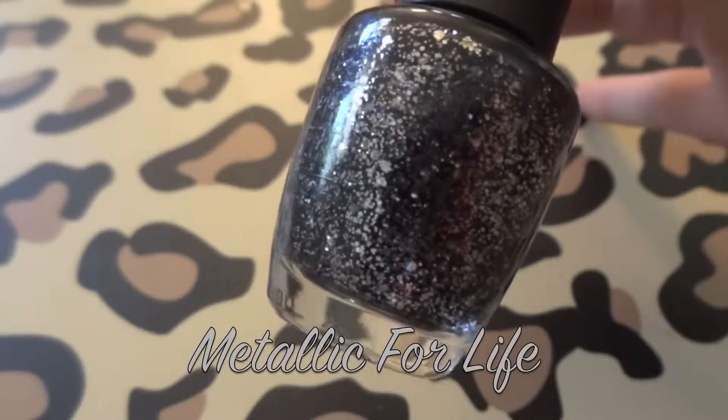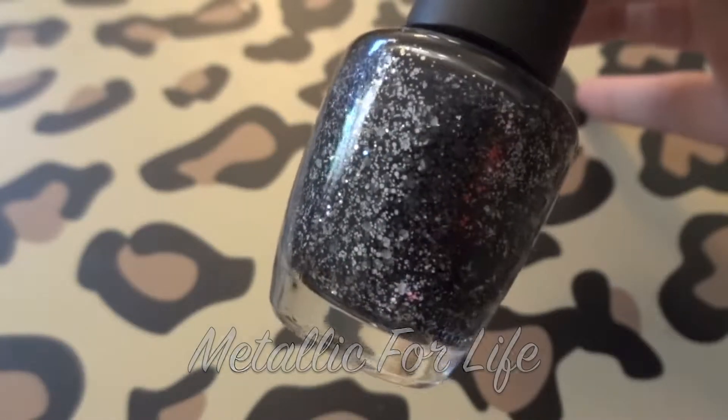I hate blues that stain your nails because I don't like to add the extra step of putting a base coat on. The next one is a glitter called Metallic for Life, and I actually really love this polish. It's got a black base with tons of shimmer in it — large silver flecks and small silver flecks, so it's a multi-dimensional glitter polish. To make this color pop I recommend putting a black nail polish underneath it to make it a lot more vibrant.